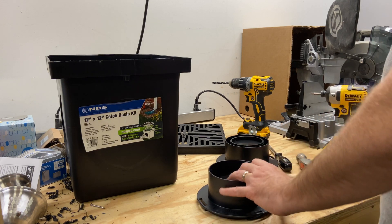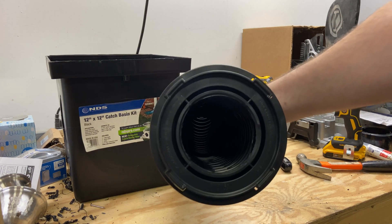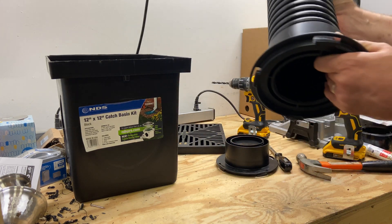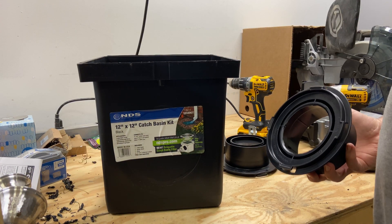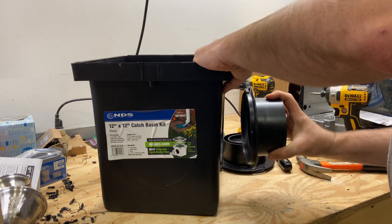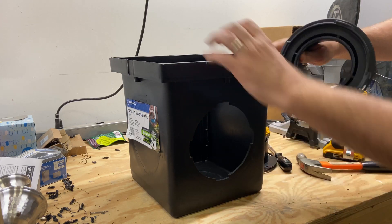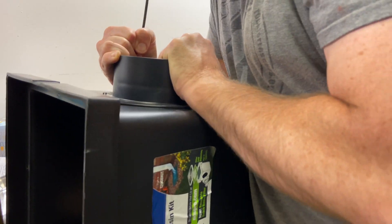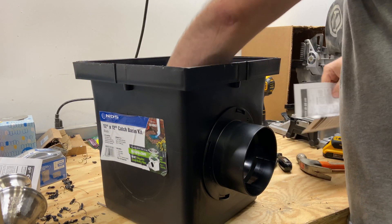Now we'll put our drain hose in here like this — as you can see, we now have use of the full four inch pipe without any restriction from that three inch adapter. Now coming back to the box: in my application I'm only going to have water leaving in one direction, so the gutter will come down and dump the water in. We'll take the outlet adapter — you can see four slanted tabs and four gaps in the box — slide these in, give it a turn, and there you go, that one's all set.